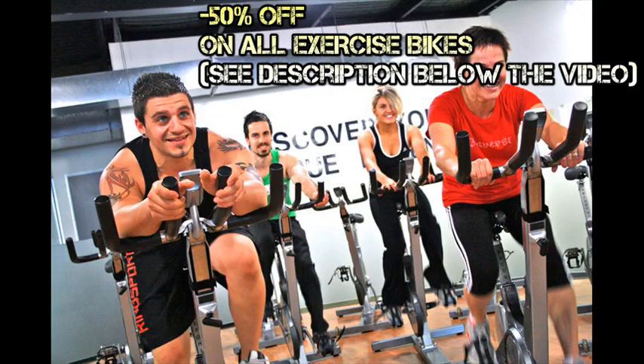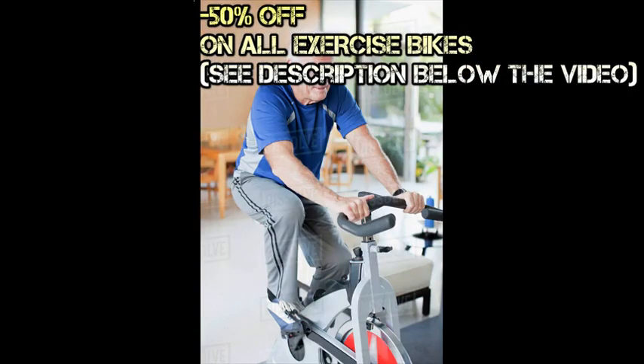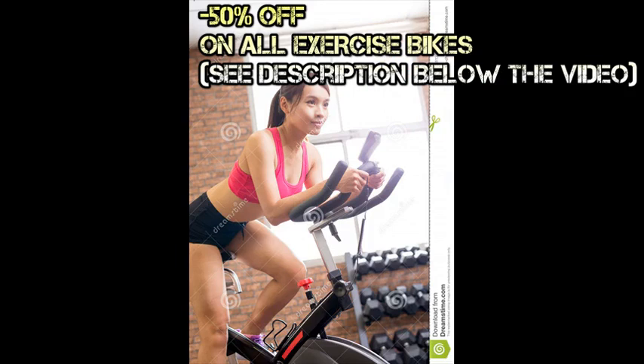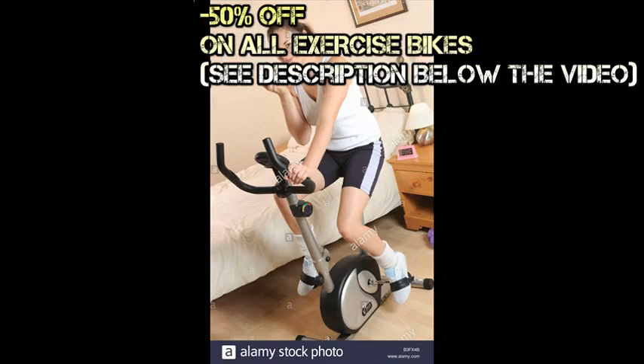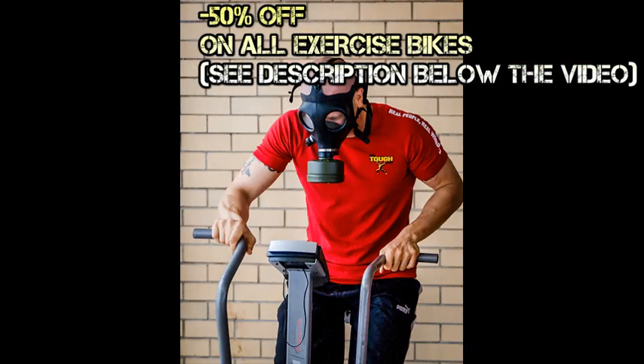Similar to riding an actual bicycle, the stationary bike offers exercise for a few specific parts of your body, mainly involving your lower half. Your legs and thighs will be getting lots of workout when you install one of these in your own home. Specifically, the parts most affected by cycling exercises are the calves, quadriceps, hamstrings, hip flexors, glutes, and other leg muscles.